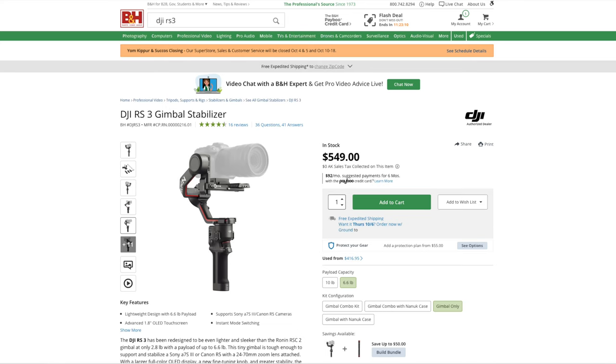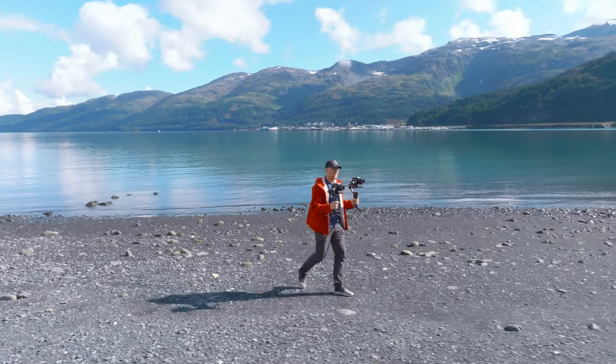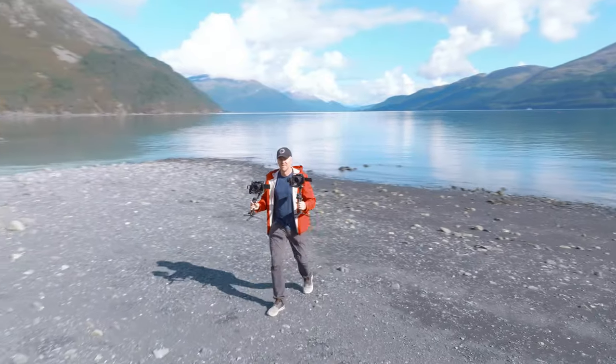Then there's price — an important factor for most people. The base package of the RS3 is $549 US, while the base model of the Weevil 3 is $449. Given the size, feature set — including the built-in light I've used quite a bit — I think the Weevil 3 is probably one of the best options on the market right now for a small gimbal used with smaller, lighter mirrorless setups, although 6.5 pounds is no longer considered that light for a camera and lens combination.